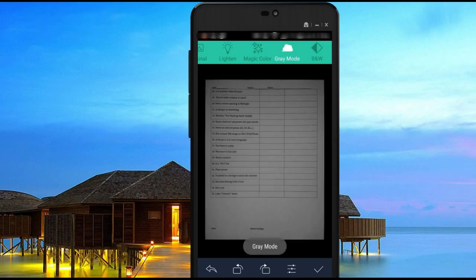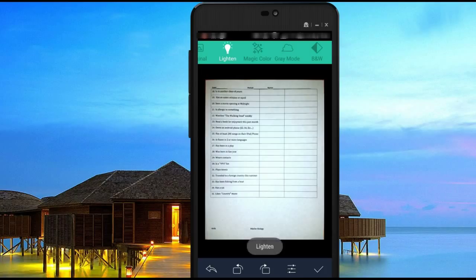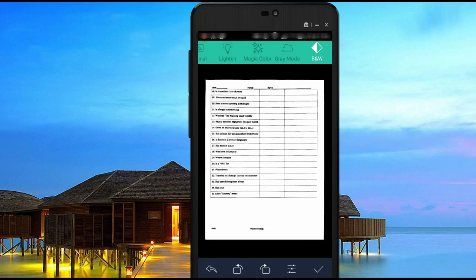In gray mode it's going to change it to a black and white image, and these will all convert into PDFs. If you want the page to show color you can go into magic color, though since this is a white page it really doesn't show anything. You can even go into the light mode, and there are some settings you can play around with. I will typically leave it in black and white mode — it tends to leave the page a lot cleaner and seems better for printing.